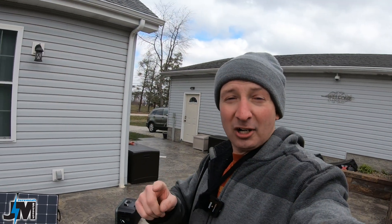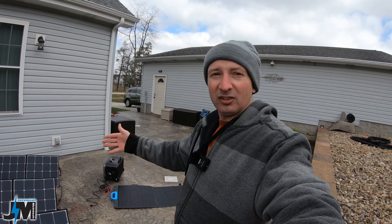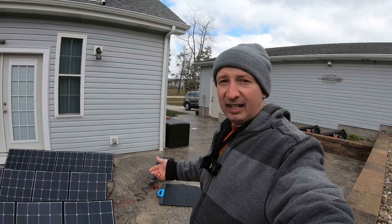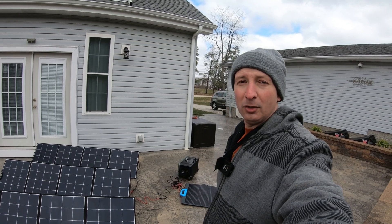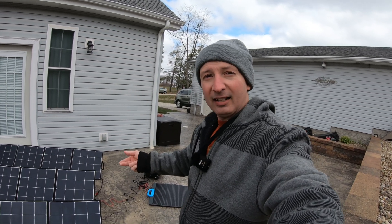Thanks for watching, everyone. Make sure you check out the original review video if you haven't, and check out my other solar generator review videos as well if you're interested in purchasing one to see how they performed. There will be a link in the video description to purchase these panels and this unit — it is an affiliate link and I'll make a small commission, which helps support this content. Don't forget to leave a comment, subscribe if you like this content about solar and e-bikes, and I'll see you on the next one.